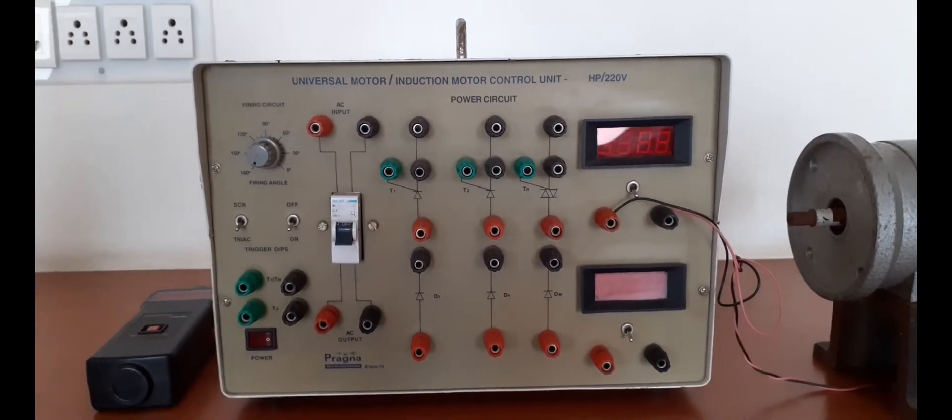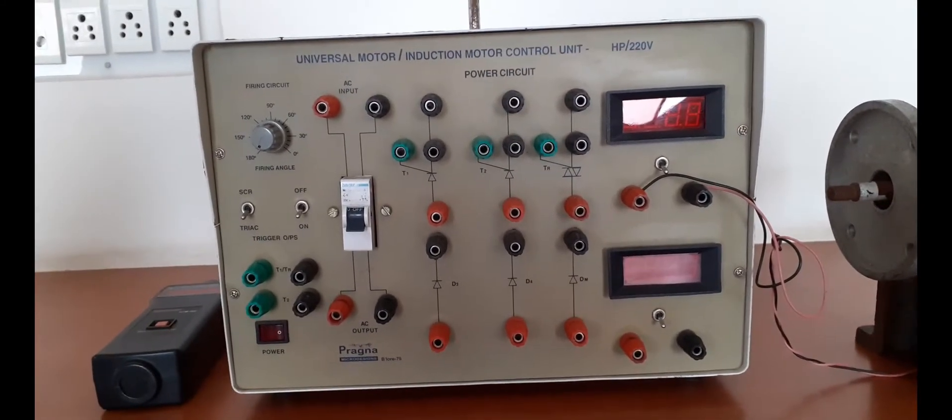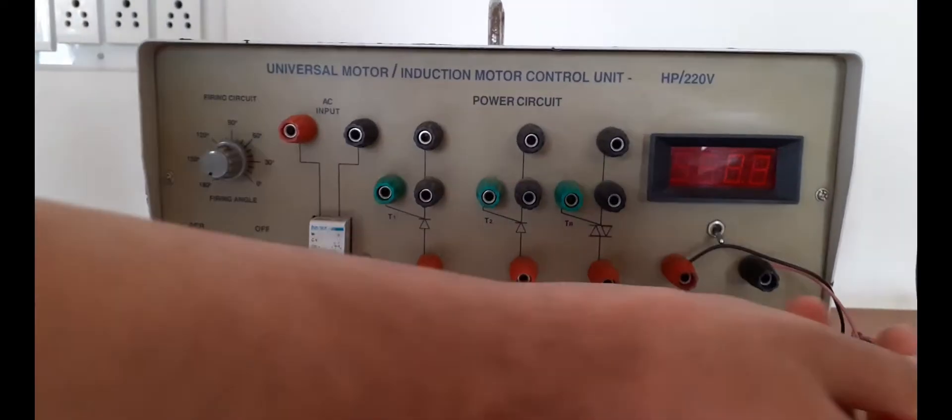Hello students. In this session we are going to discuss about and experiment on speed control of a universal motor.